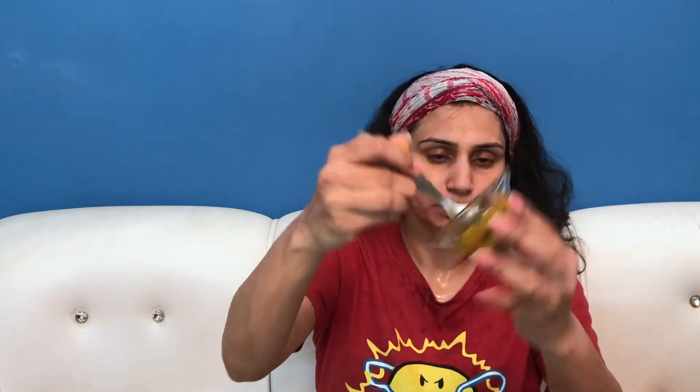I mixed the two ingredients together. I am putting this face pack on for 15-20 minutes. After that I will wash it off and show you the result.